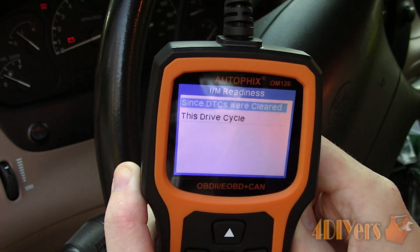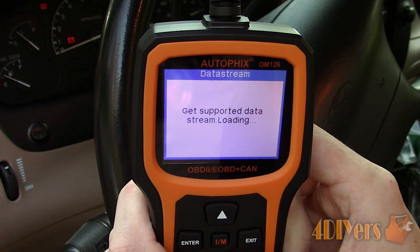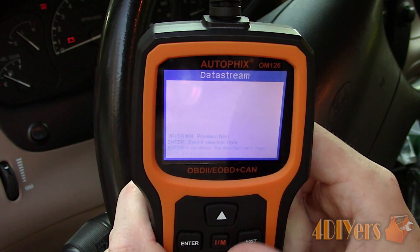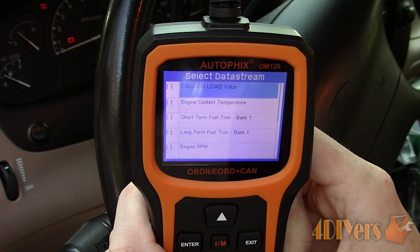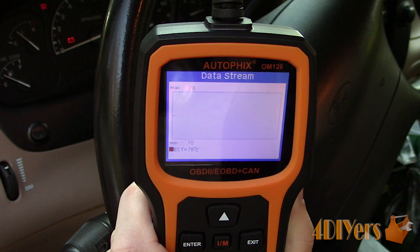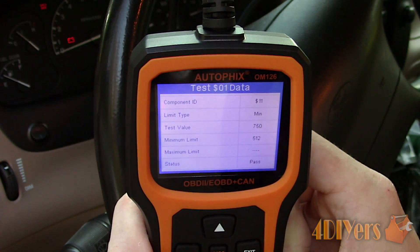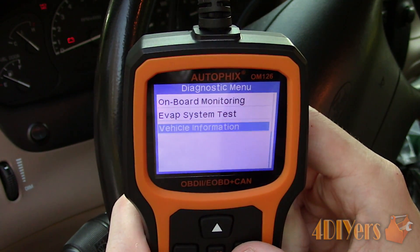Next we can view the IM readiness. Moving on to the data stream — this is for live viewing of various parameters such as fuel system status, engine load, cooling temperature, fuel trim, engine RPM, vehicle speed, timing advance, intake air temperature, air flow, and throttle position. This test can be done with the vehicle off and it will show stationary or zero values depending on the parameter. We can also do an onboard system monitoring. Then we have an EVAP system test for emissions, but this vehicle's computer does not support this feature. We can also view the vehicle's information such as VIN, CID, and CVN.